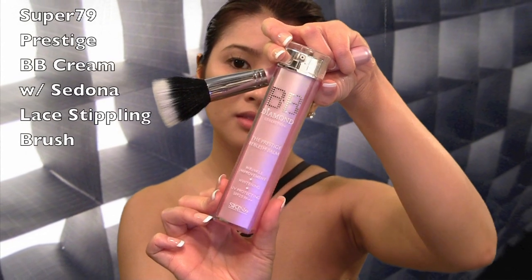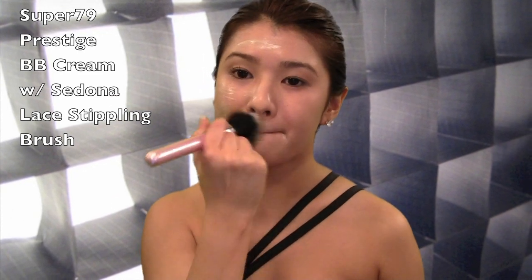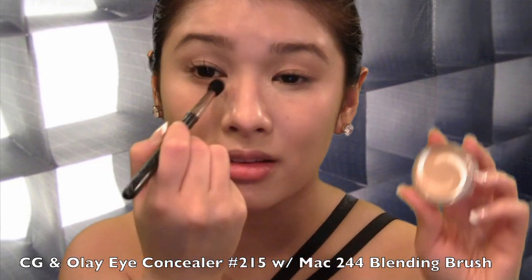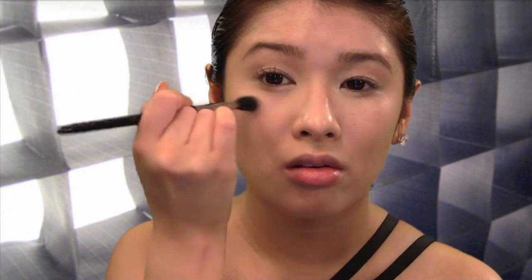Let's start off with a sheer foundation coverage. This will help even out my skin tone while whitening, wrinkle improvement, and also give a brightening effect. With a blending brush, I'm going to use a concealer to cover my under-eye dark circles. With a triangle motion, this will help give a brightening effect in the center of my face.